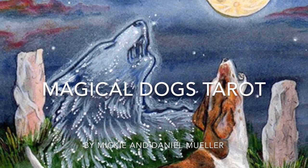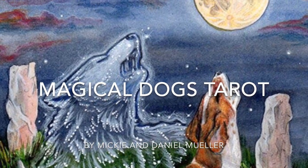Here's one that I did just the other day — this is the wolf design, my spirit wolf. This is based on one of the cards from Magical Dogs Tarot; this is the wolf that you see in the moon card.